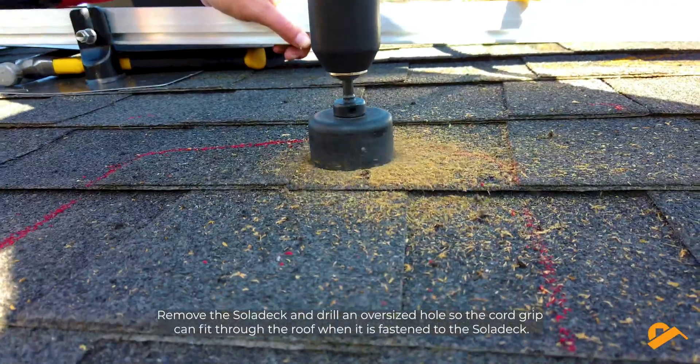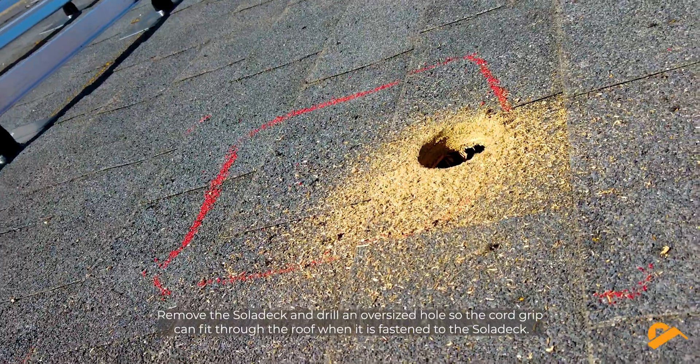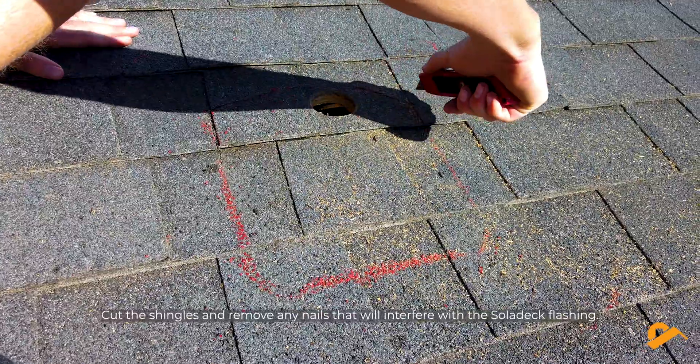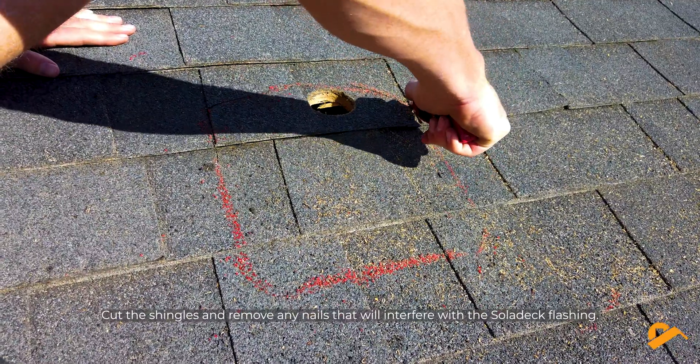Remove the Solodeck and drill an oversized hole so the cord grip can fit through the roof when it is fastened to the Solodeck. Cut the shingles and remove any nails that will interfere with the Solodeck flashing.